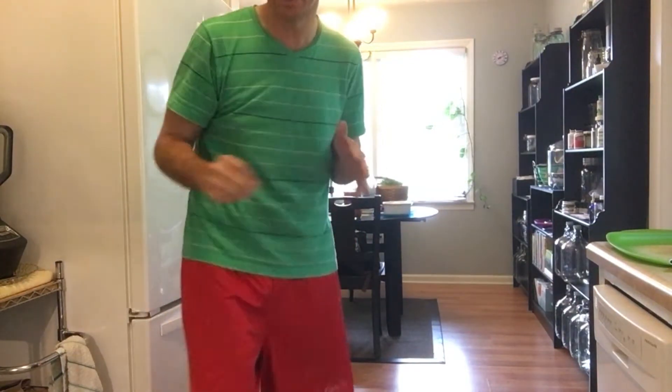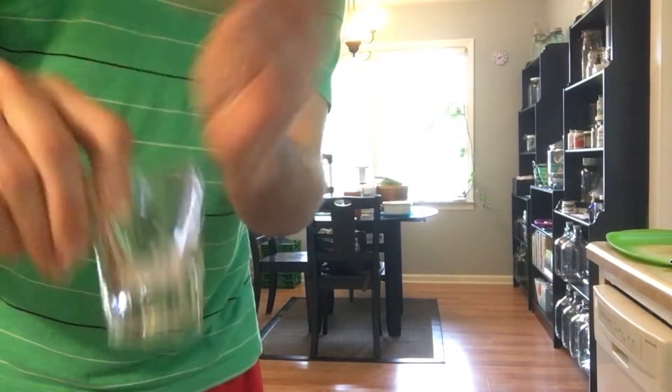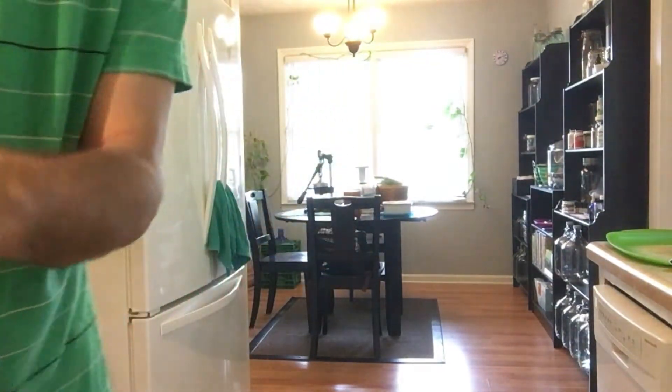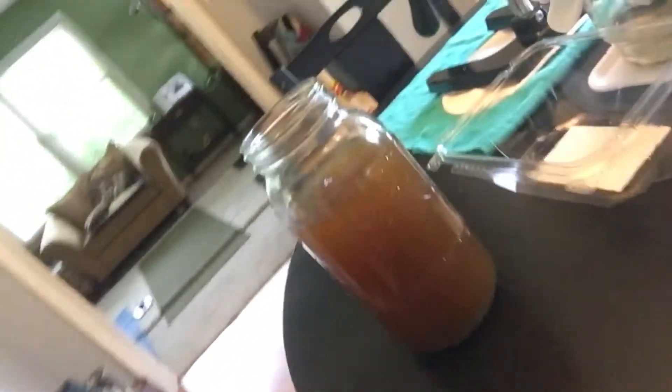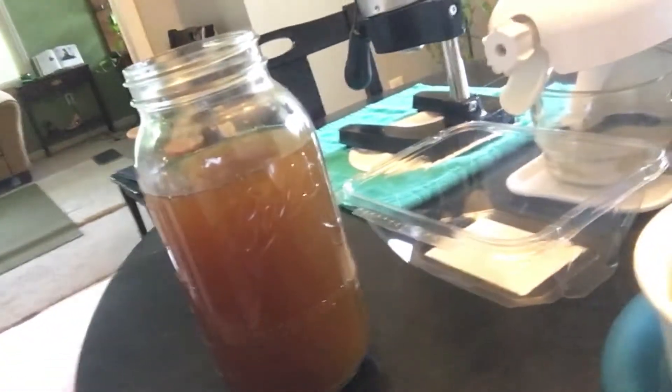Hey, this is Freeback with Organic 1112. I've got a great antioxidant memory-boosting shot to share and make with you today. Instead of taking it in a shot glass, I'm going to add it to tea because it's going to be a lot of it. Alright, let's go — there's the tea I made earlier today.